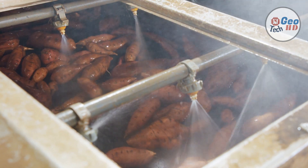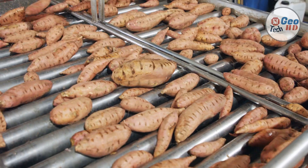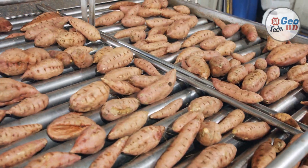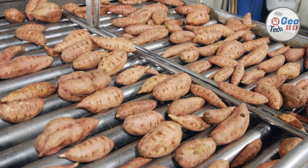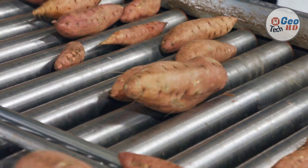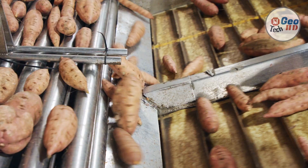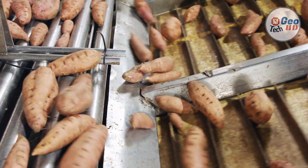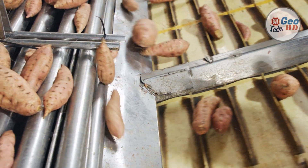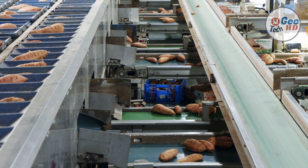Grading and marketing: whether marketed from the field or from storage, fresh-market sweet potatoes are usually washed, graded, and often waxed before marketing. Poorly shaped, diseased, and damaged roots should be graded out to make a good-looking pack. Buyer requirements for grade and size must be met for repeat sales. Fresh-market sweet potatoes are usually packed in 40- or 50-pound cartons. Small acreages of sweet potatoes can be marketed by pick-your-own methods — only dig potatoes that will be picked up by customers during the next hour to prevent sun-scald injury. Farm-to-school programs, roadside stands, farmers markets, and local stores are other possible markets for small producers.